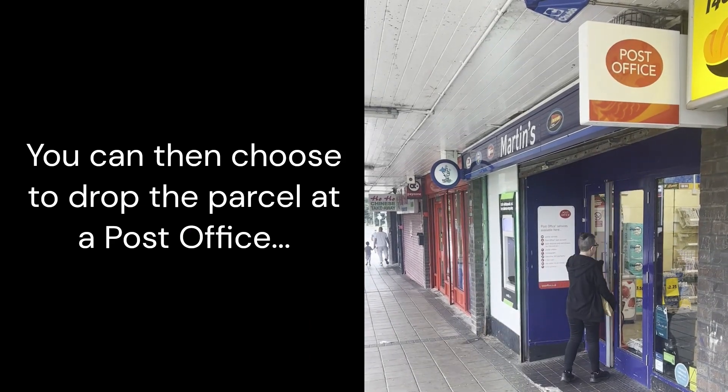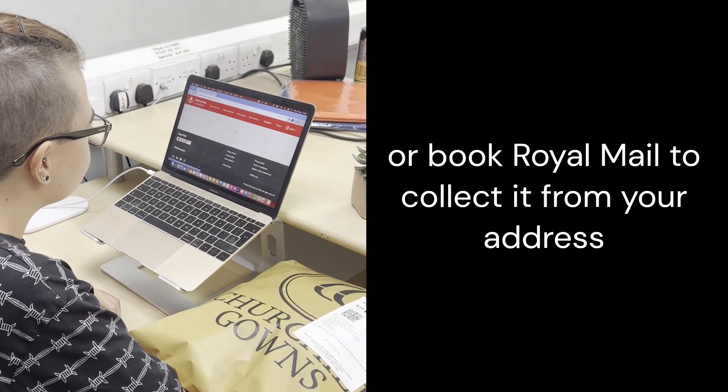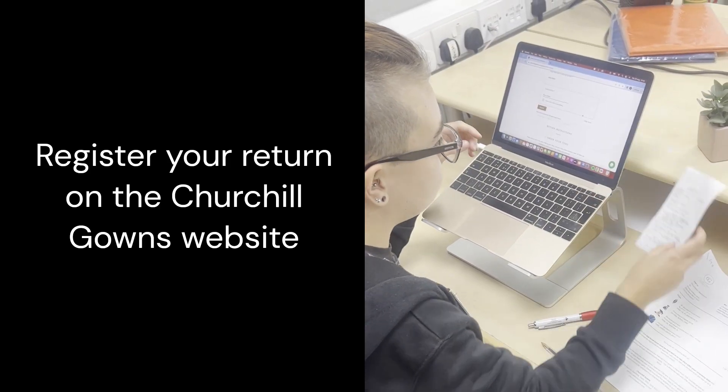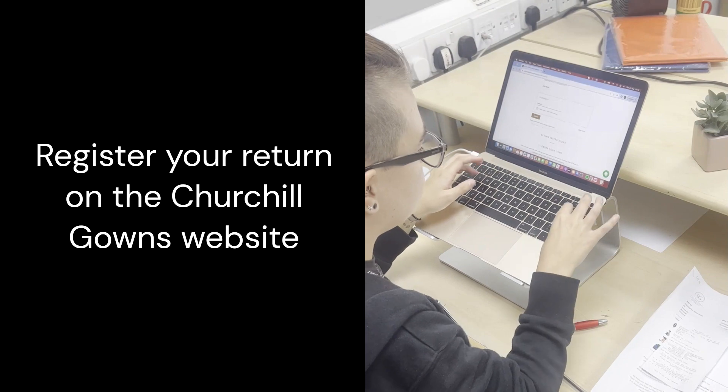You can then take it to the post office, or you can book online for Royal Mail to collect it from your address. The final step is to register your return on the Churchill Gowns website.